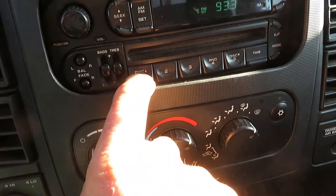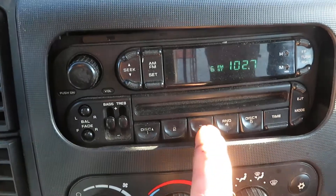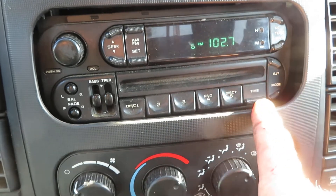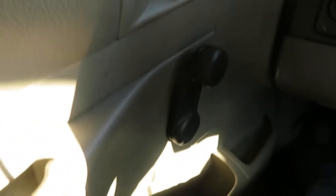The radio is just an AM, FM, CD. All that works. It's just wind up windows — nothing fancy, just a plain Jane version. All that works.